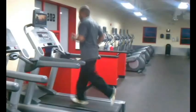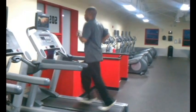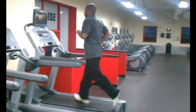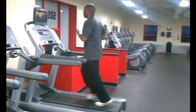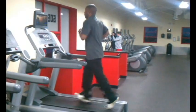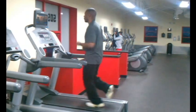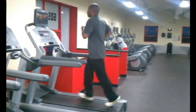Running on the treadmill is an opportunity to work on your form. Your form should be steady and straight ahead — not too much bounce in your head, eyes straight, chest up. If you tend to bend over too much, you fold your lungs, making it difficult to take in deep breaths. Stand up straight, tall, and head up. Also, make sure your arms are bent at 90 degrees and moving back and forth in a rhythmic motion in coordination with your legs.